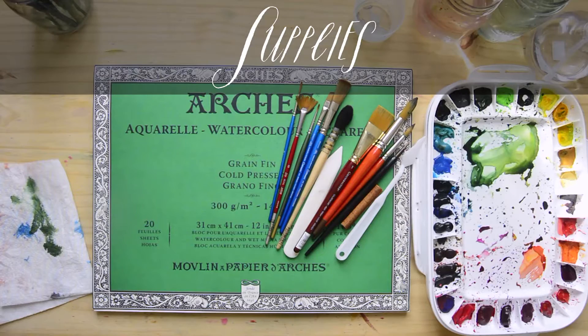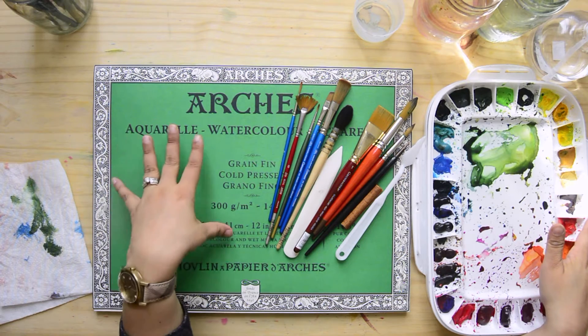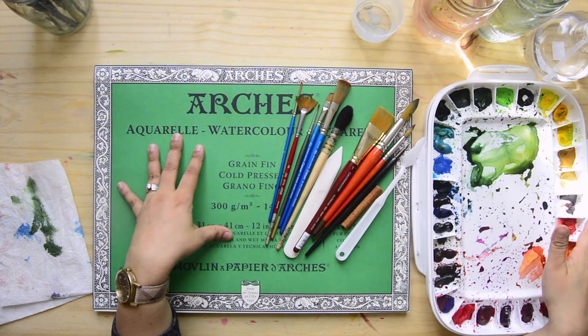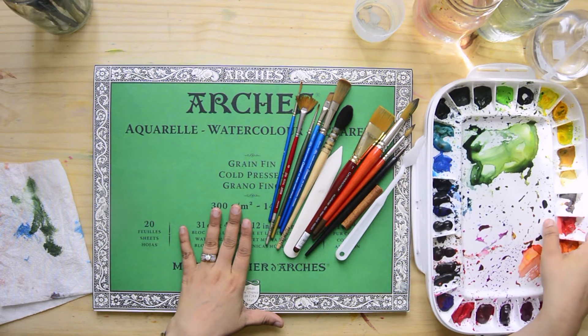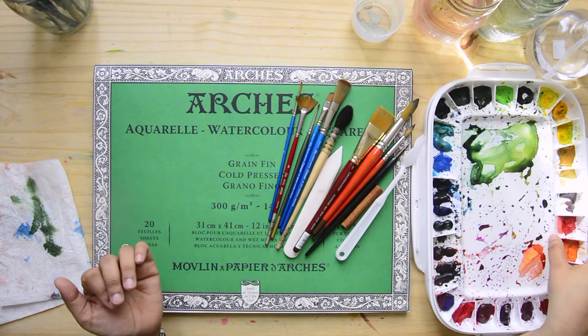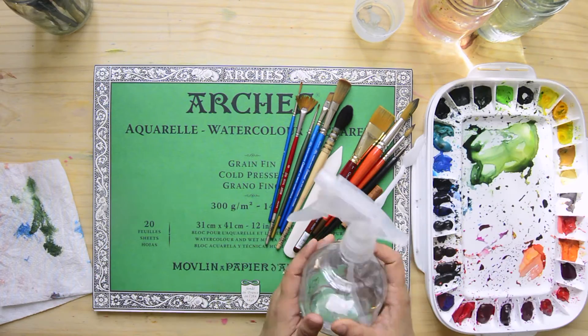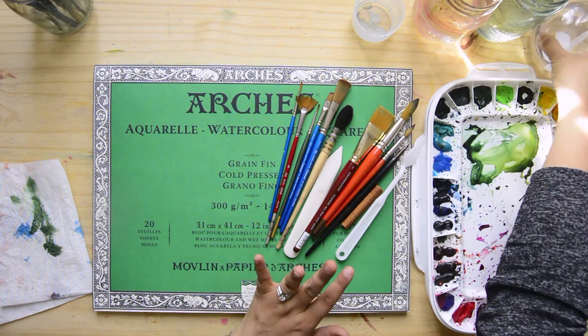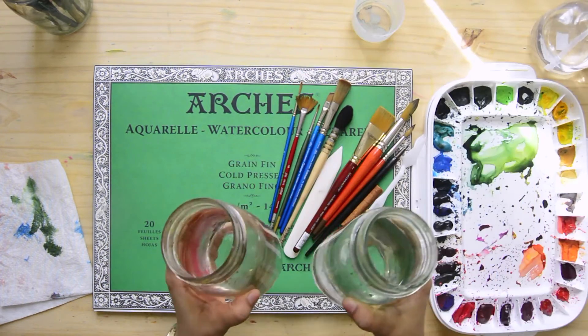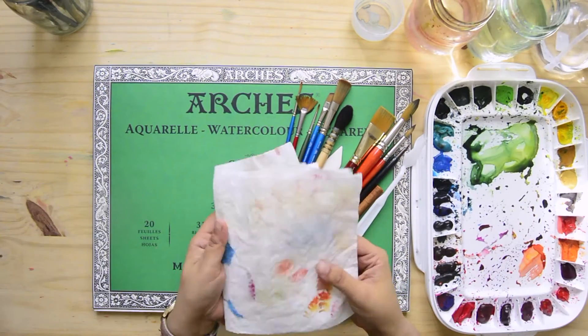Let's get started with the materials. For the materials you have your basic watercolor kit, which is cold pressed watercolor paper. You're going to be using two paints in a palette. If you have a pan set that's fine too, and if you have a liquid watercolor that should do okay as well. I have a spray bottle to mist my paint, two jars of water — one for warm and one for cool colors — and a paper towel.